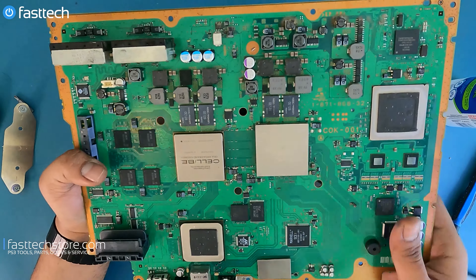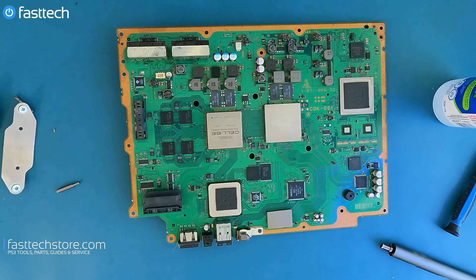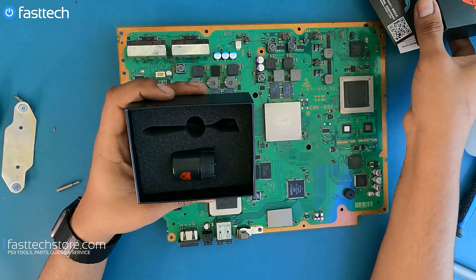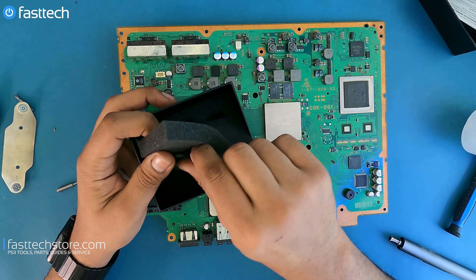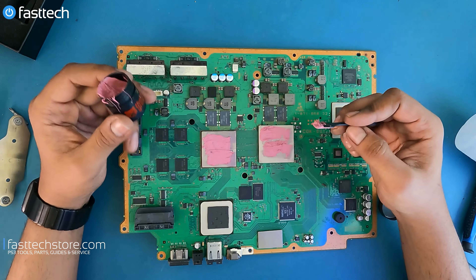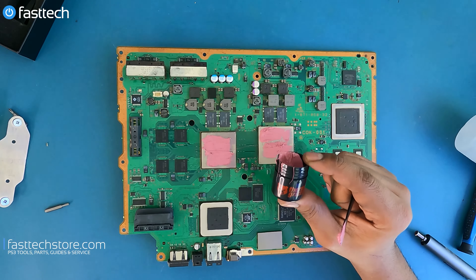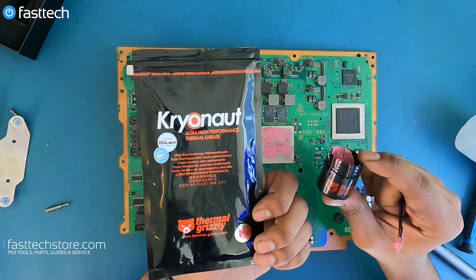Now that we have a clean surface to work with, we can start applying the new thermal paste. I can hear the comments section already — you guys are going to say these are IHSs and the actual chips are underneath, and you'd be absolutely right. I will be doing that in another video in the future where I actually remove the IHS and replace the paste underneath — subscribe for that one. I believe that replacing just the thermal paste is going to quiet the system down to where it needs to be. We're going to be using Thermal Grizzly — we sell this on our website and it comes with applicators, in large and small quantities, at fasttechstore.com.